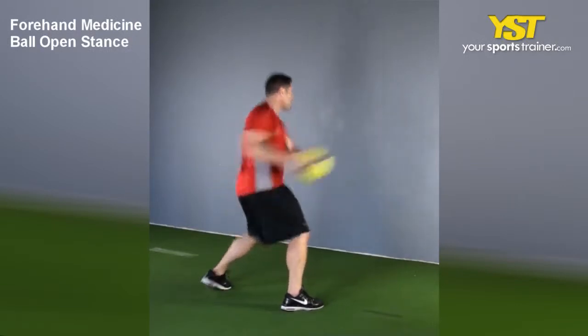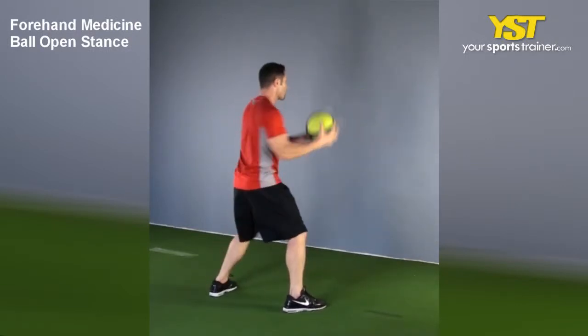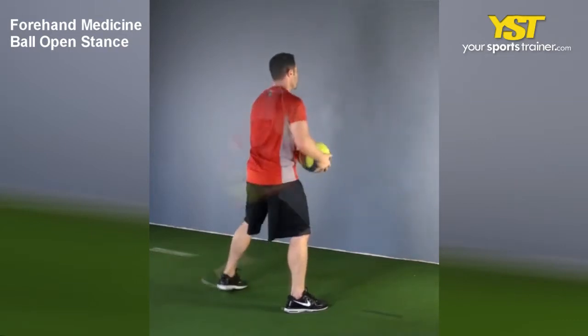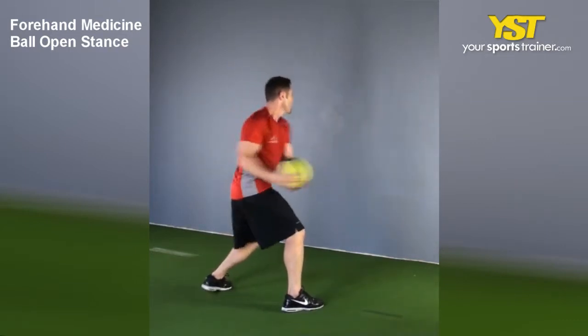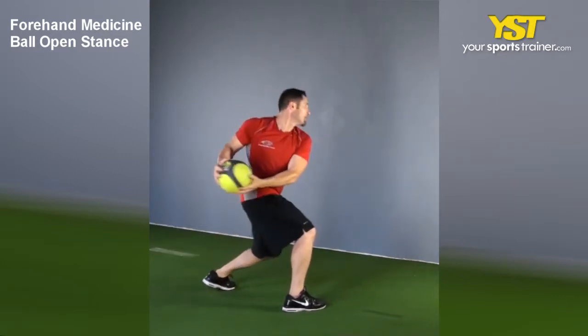This video clip shows how to do the Forehand Medicine Ball Open Stance Exercise. Start by standing in a good athletic position facing the wall. Hold the medicine ball with both of your hands on the outside of the forehand side hip.